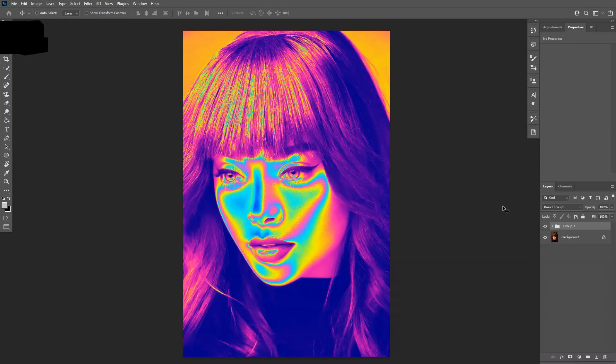Hey there, what is going on? This is Rob from Panther Vision. Today I'm going to show you how to achieve a heat map effect in Photoshop.